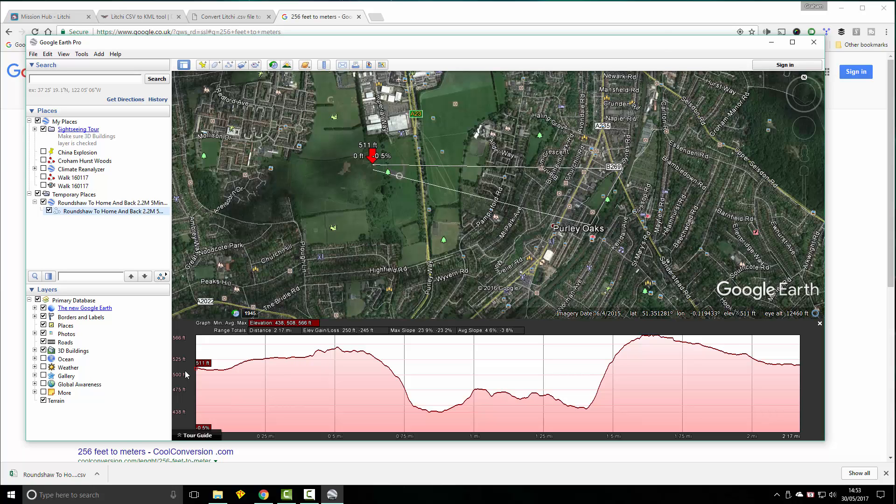So we do 511. The next figure to look at is 556 feet, which is basically the part with the least ground clearance. So we calculate 511 minus 556, which equals minus 45. That means there's going to be a drop in altitude of 45 feet at its lowest point of ground clearance.